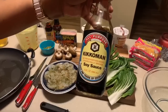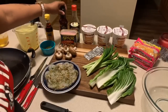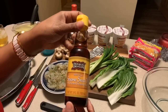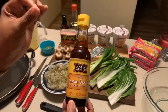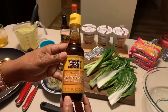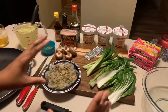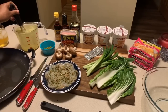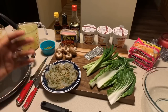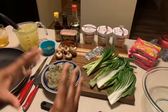Right here I have some soy sauce, some beautiful fish sauce, and then some sesame oil. You want to be careful when you use sesame oil — you only need just one to two drops because a little bit of it goes a long way. Trust me when I tell you this. I have some beautiful chicken broth right here. You can use vegetable broth, beef broth — whatever kind of broth that you have. Okay, that's all you're going to need.